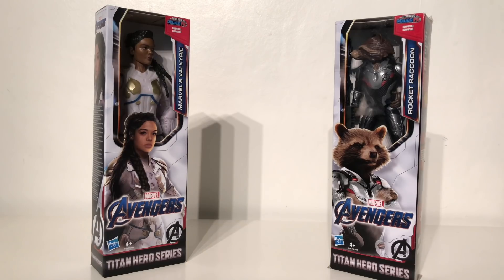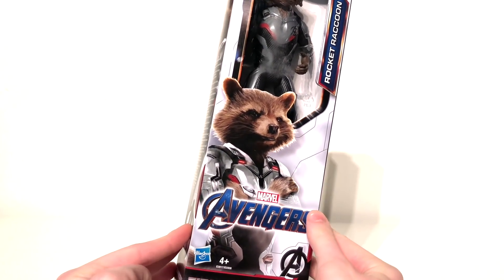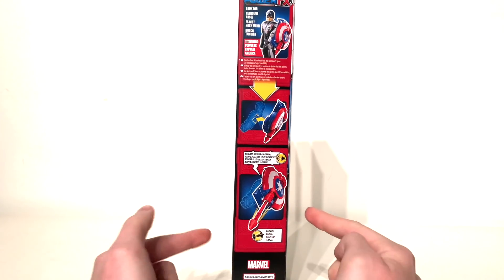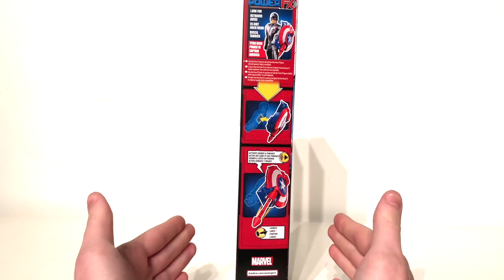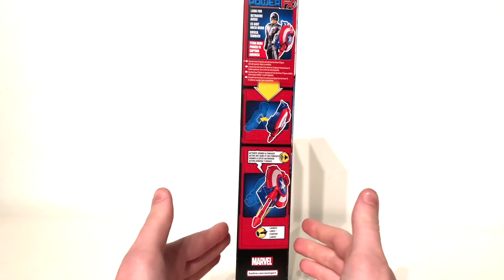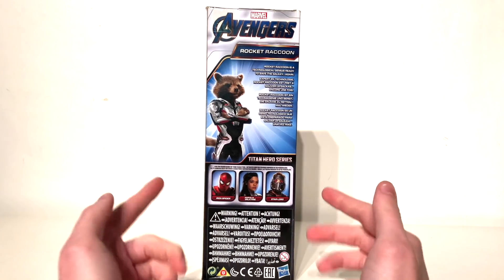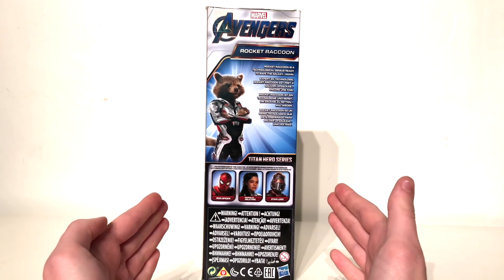First off we're going to be taking a look at Rocket Raccoon and then we'll take a look at Marvel's Valkyrie. Starting off with Rocket Raccoon, we've got the Avengers Endgame logo and a really cool character image of Rocket Raccoon — it's from the Titan Hero series. The side of the packaging showcases some additional pieces you can get to make the figure speak, though I can't get a hold of these in the UK. The back of the packaging gives a character image of Rocket Raccoon as well as a brief bio: 'Rocket Raccoon is a technological genius ready to save the galaxy again.'